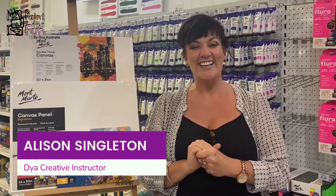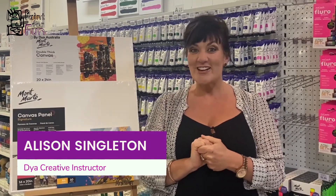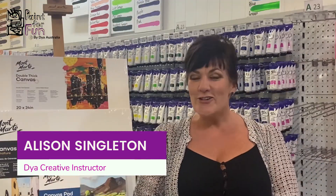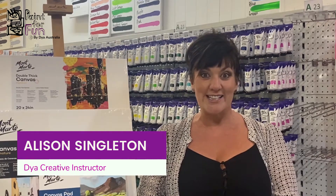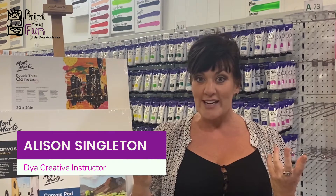I'm Ali and I'm a Paint for Fun instructor and today we're going to run you through a couple of things at the Fabulous Art Shed. We know you've loved our classes and we know we've inspired you to keep painting, so I'm just going to take you through a couple of things that you may not have picked up already but something that can help you develop your painting a bit further.